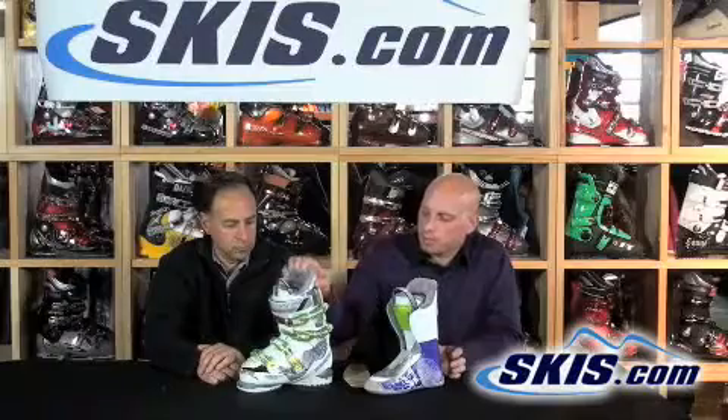The Tecnica Attiva Agent 90 is really one of the highest performance boots you can get for a woman. It's for that woman who has an adventurous side — she might be skiing some bowls, some trees, stuff like that — but still wants a nice solid performance boot that she can rip around on groomed conditions as well.